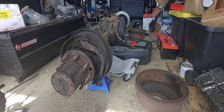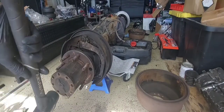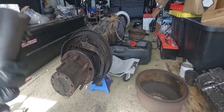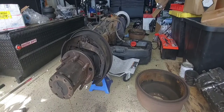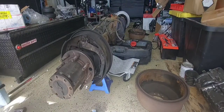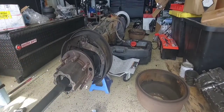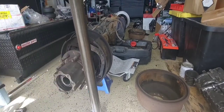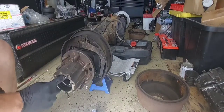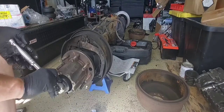Now I'm just going to run through and take them all out just like that. Once that's done, take your little sledge or hammer and give it a good tap just like that. It should pop right out. Once you pop your shaft you should be able to slide it out no issues.